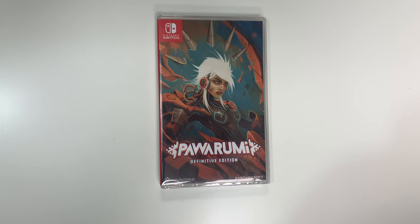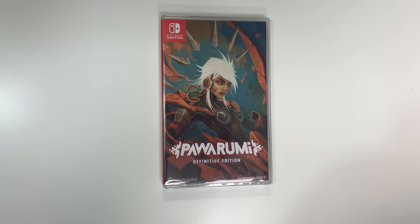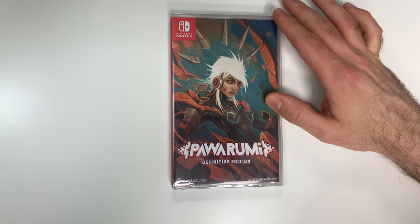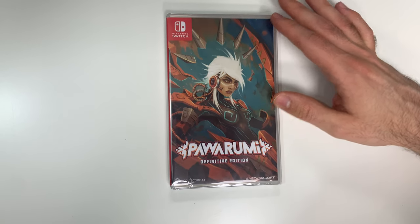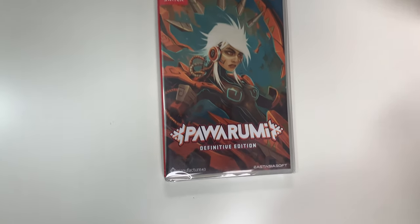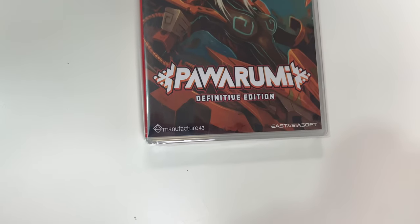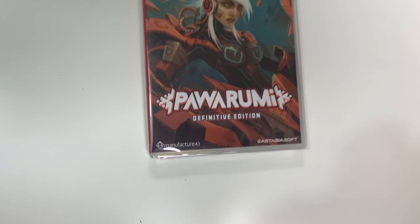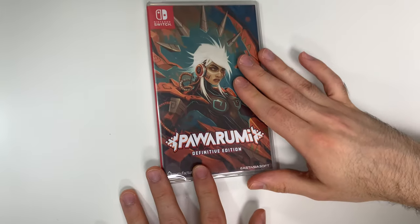Hey guys, welcome back for another unboxing with PopnGames. In this video we're going to be unboxing Power Roomie Definitive Edition for the Nintendo Switch. We see the front cover right here with the character, and down below you can see that this is developed and/or published by Manufacturer 43 and East Asiasoft. We don't see any rating as this is an import copy.